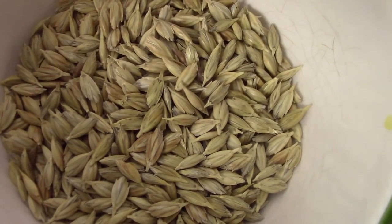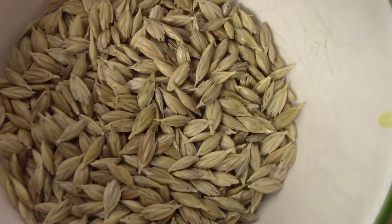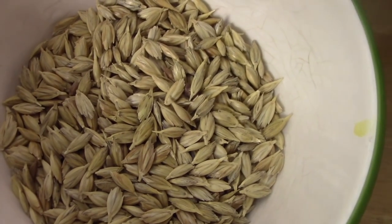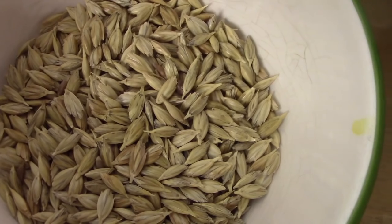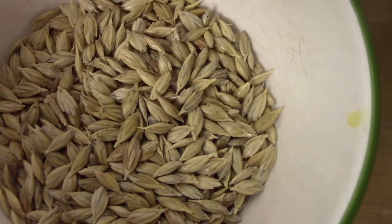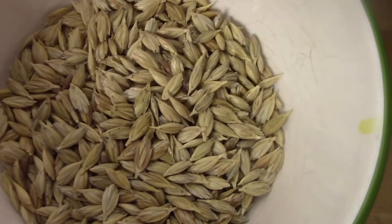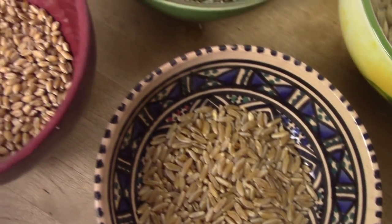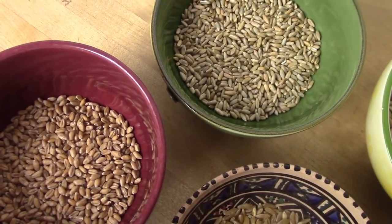Der entspelzte Dinkel eignet sich nicht für die Grüngraszucht, da er recht schlecht keimt. Ihr könnt im Internet online auch Dinkel mit Spelz finden. Ich bestelle oft bei Keimlinge.de, könnt aber auch nach größeren Gebinden suchen – ab 1, 2, 3 oder 5 Kilo wird das Ganze günstiger. Die anderen Körner – Kamut, Weizen und Roggen – könnt ihr einfach aus dem Bioladen nehmen oder auch aus dem DM.